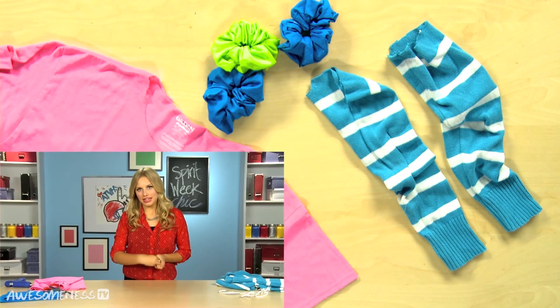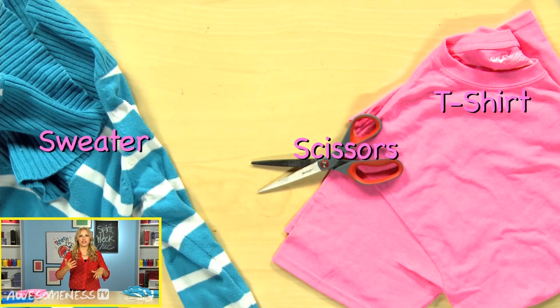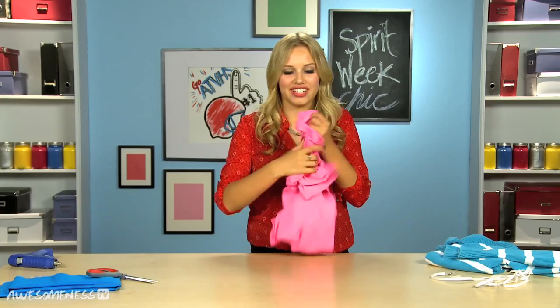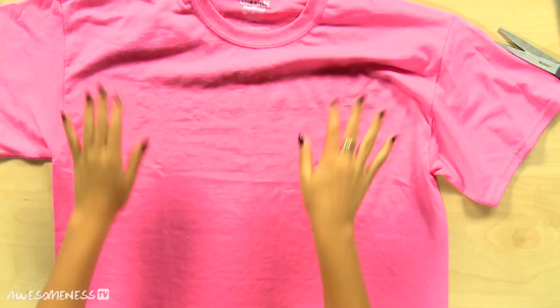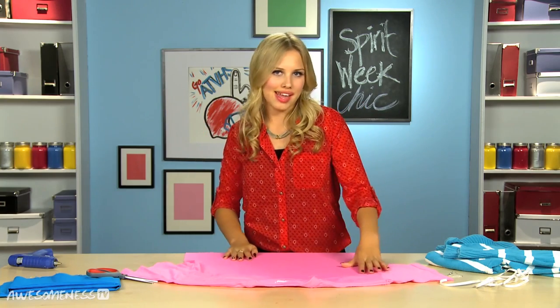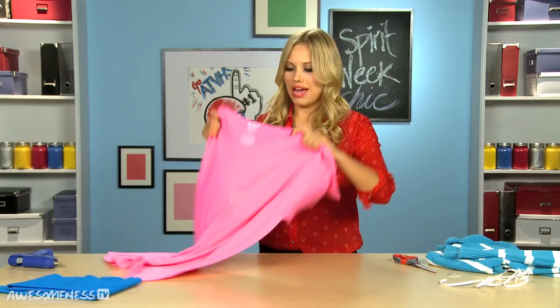We are starting with 80s day — throwing it back. We're going for more of an exercise 80s look, so it's gonna be really bright and lots of jazzercise. You're gonna take your oversized neon t-shirt, lay that out, and then just cut the top off the shoulder. We've done this a lot before but just in case, let's do it again. And there we have it — we have our shirt.